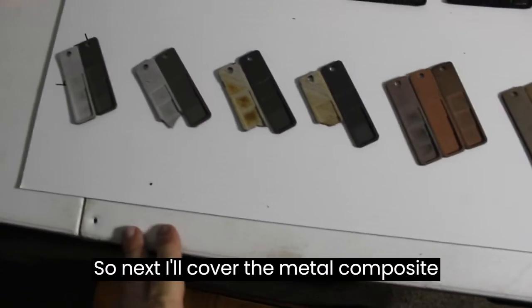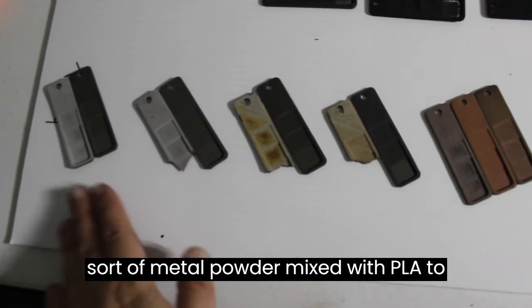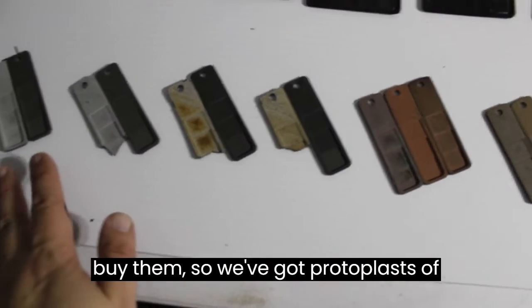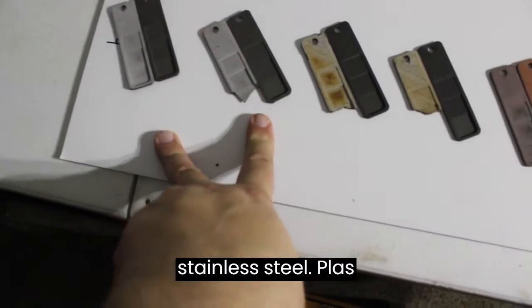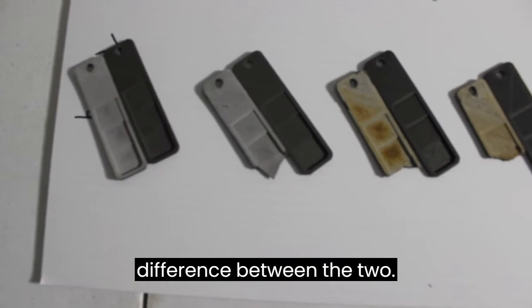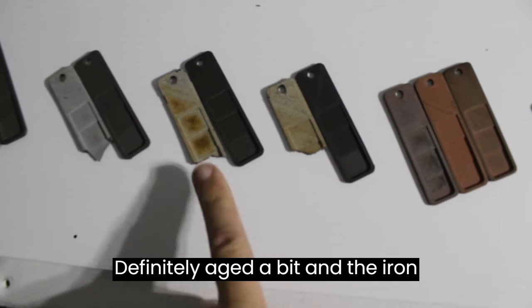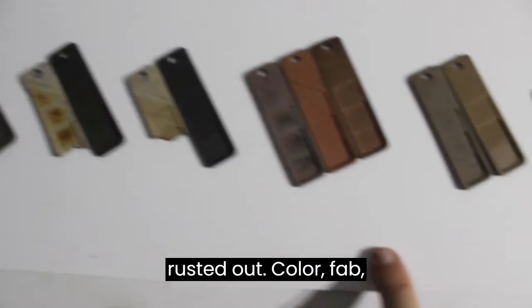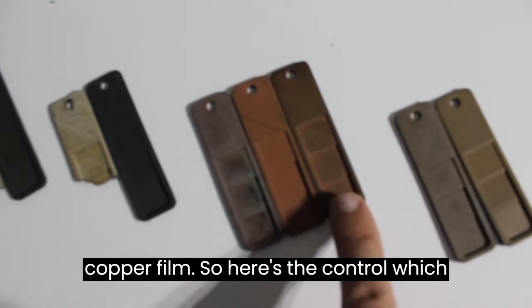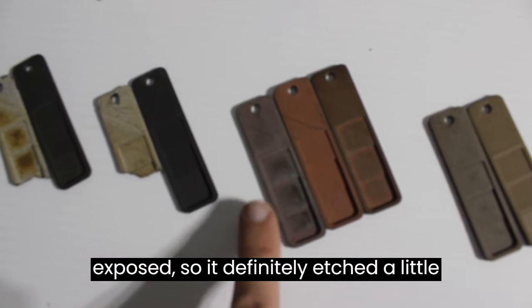Next I'll cover the metal composite PLAs. These have some sort of metal powder mixed with PLA to bind them. We've got Proto Pasta stainless steel PLA here — one polished and one not — and you really can't tell any difference between the two. Here's Mag Iron PLA from Proto Pasta, which definitely aged a bit and the iron rusted out.